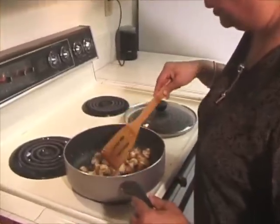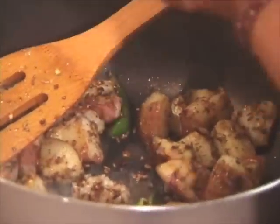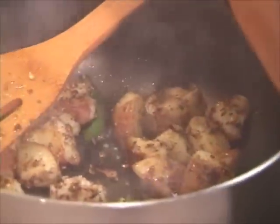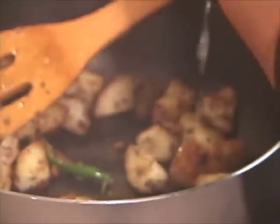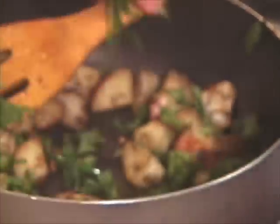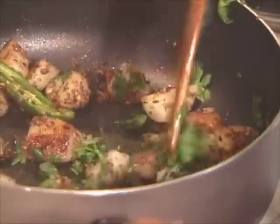Potatoes are ready. Now I will add fresh lemon juice — just about 1-2 tablespoons. Close the heat and add the cilantro. Mix it.